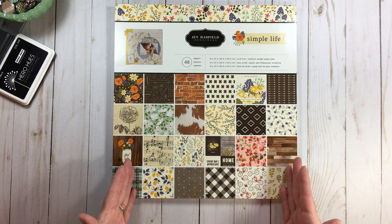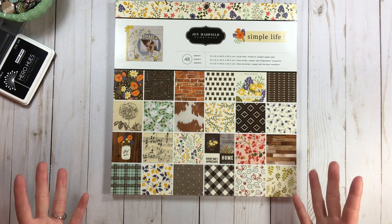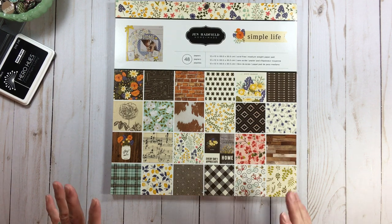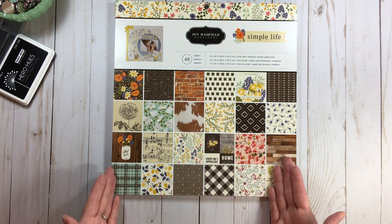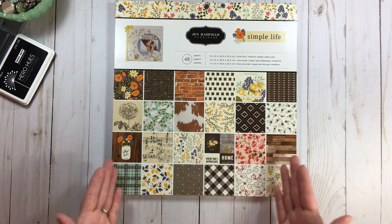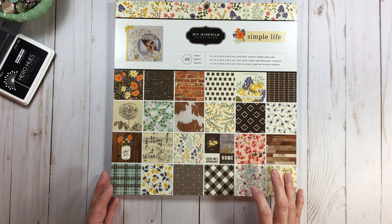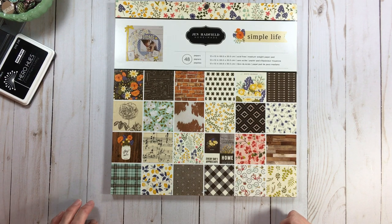As I talk about each base page I played with, I'll mention which paper pads I used. The very first one I had to pull was Jen Hadfield Simple Life — all of you gals are showing what you're getting at Tuesday Morning, which makes me want it all. It's interesting how Tuesday Morning is getting product that wasn't even part of the original release, like that 12x12 chipboard in Simple Life.